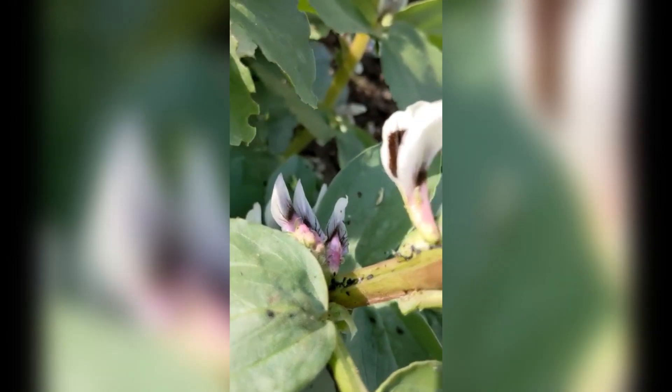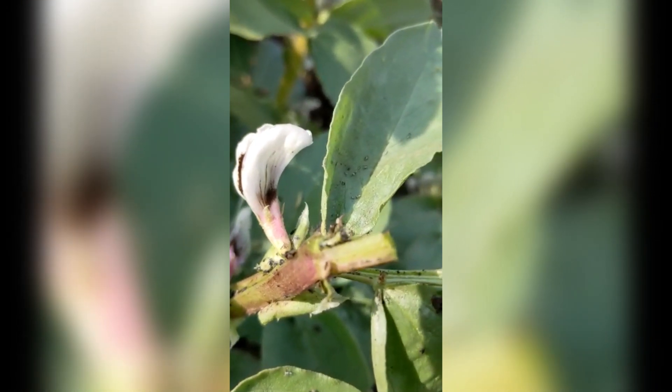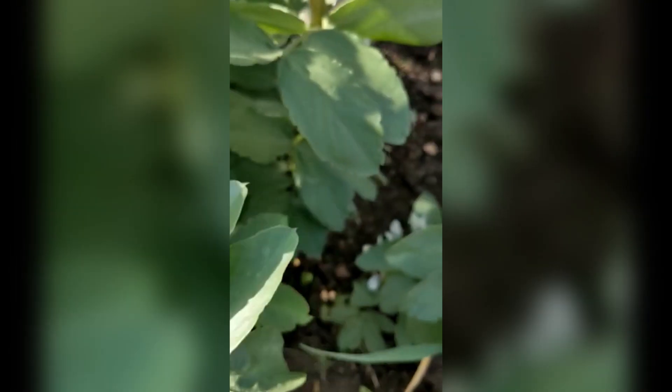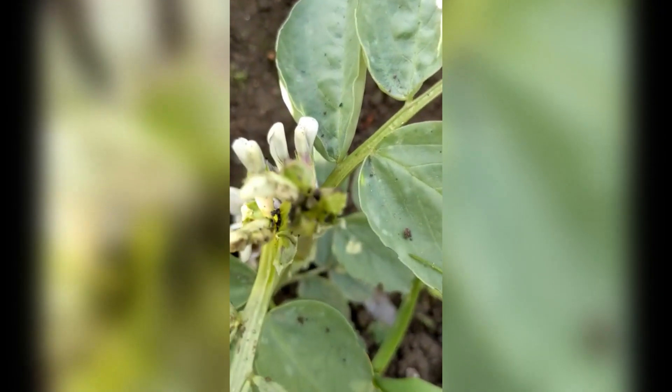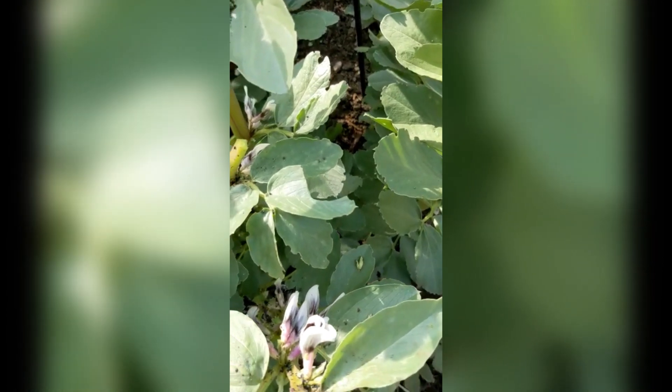The only way to do it is either to spray it with soapy water if you don't want to use pesticide, or to break the top off where the blackfly are. So that's what I've done. You can see I've severed the tops of the plants which are affected, hoping that the flowers will soon get into beans and beat the blackfly.